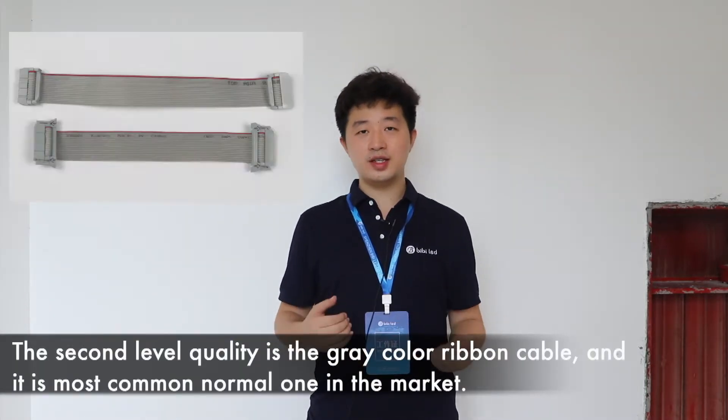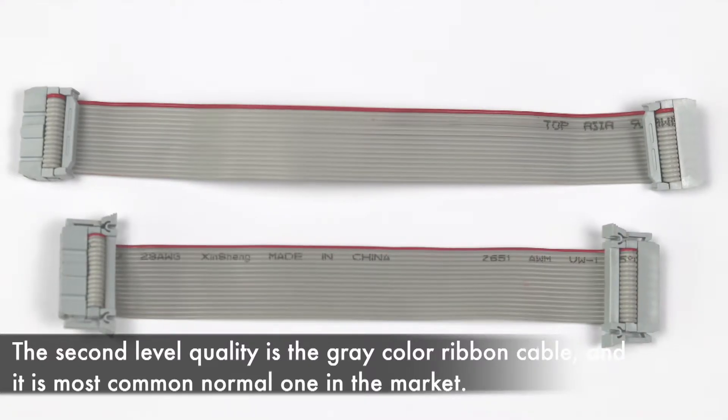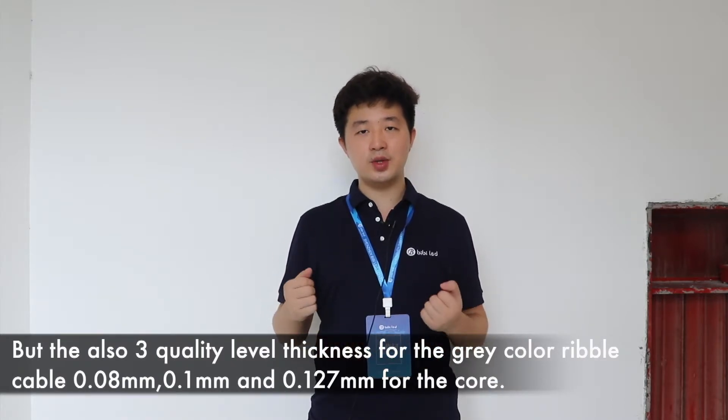The second level quality is the gray color ribbon cable, and it is the most common and normal one in the market. But there are also three quality level thicknesses for the gray color ribbon cable.